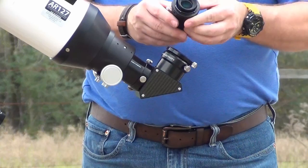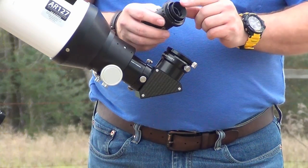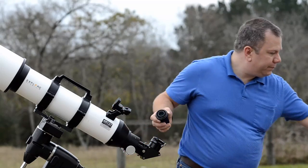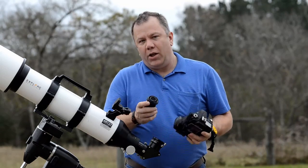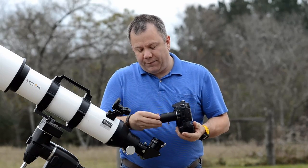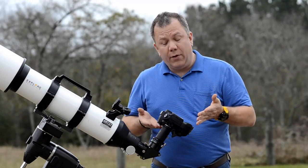Now there's a problem you may have already noticed: the rubber eye cup. That can get in the way of the mirror on the DSLR. So if your rubber eye cup sticks above the edge of this T-ring adapter, you need to remove it — and it just pulls right off. You take the entire assembly and attach it to the camera using the white dot, locking it into place. Then you set it into your eyepiece adapter on your telescope.